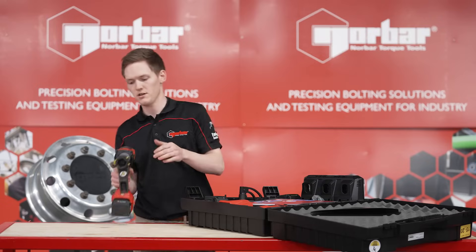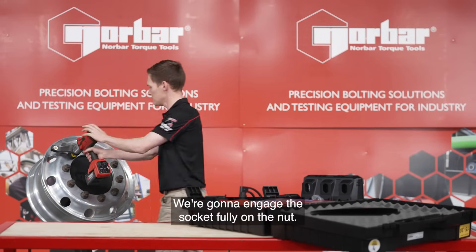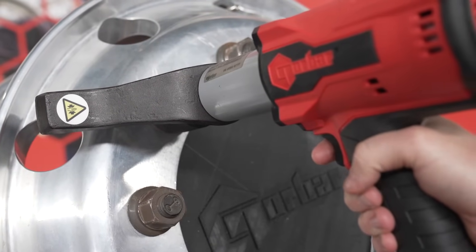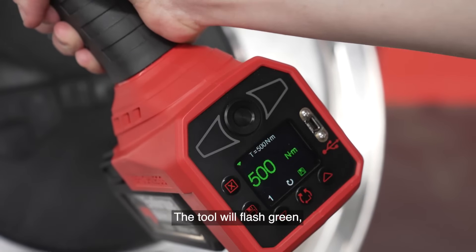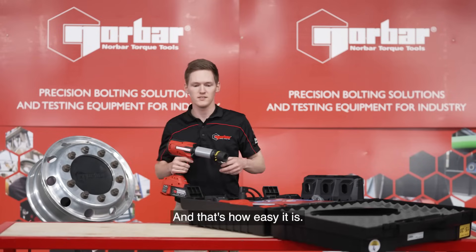Now we're ready to go. I'm going to engage the socket fully on the nut. Now I'm going to press and hold down the trigger to actuate the tool until the tool stalls. The tool will flash green indicating your final torque output and that's how easy it is.